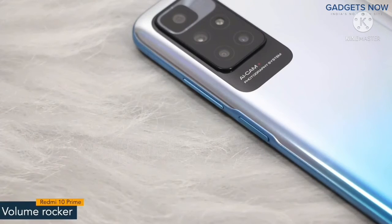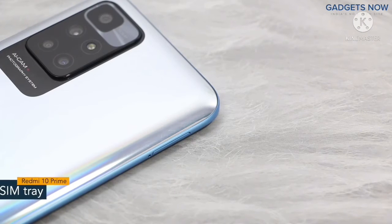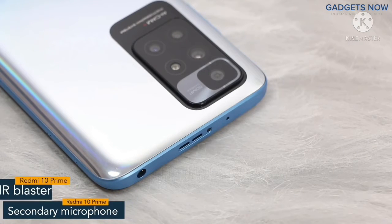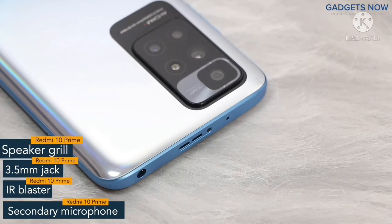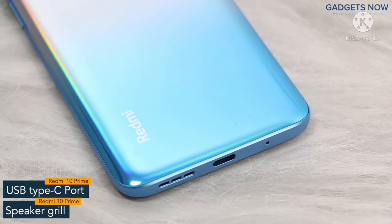On the right spine you will find the volume rocker and power button. The power button also works as a fingerprint sensor. On the other side the phone has a SIM tray. On top there is a secondary microphone, IR blaster, 3.5 mm jack and a speaker grill. The bottom of the phone features a USB-C port and a speaker grill.